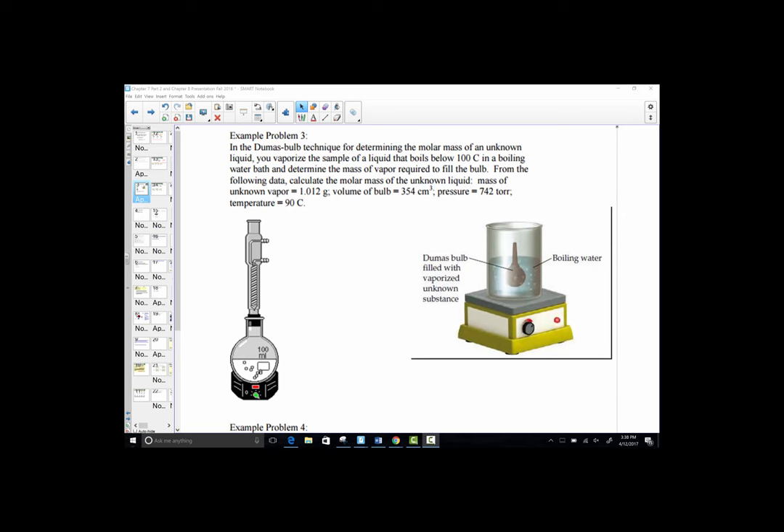In this recording, we are going to work a practice problem very similar to what we'll have set up in the lab this week. We're using a technique known as the Dumas Bulb Method for determining the molar mass of an unknown volatile liquid. The word volatile simply means that it evaporates from liquid to gas readily at a reasonable temperature under 100 degrees Celsius.